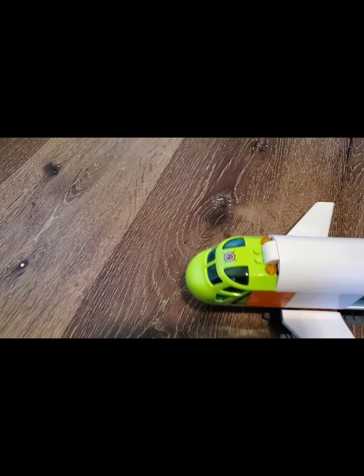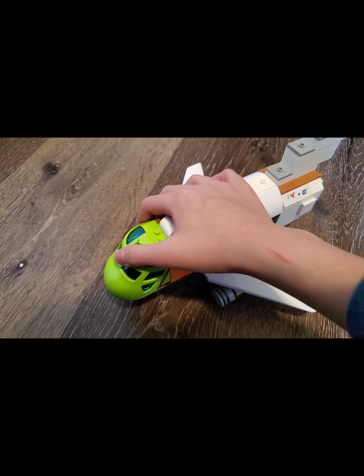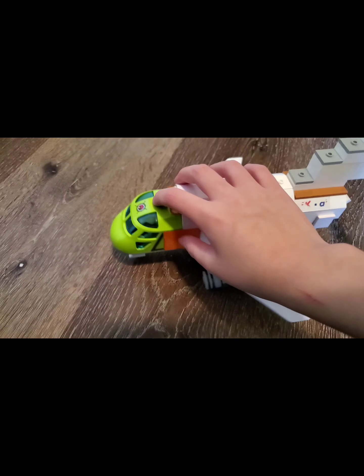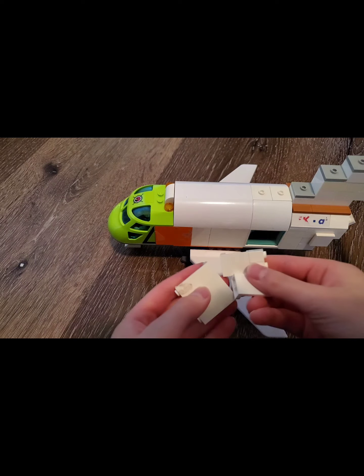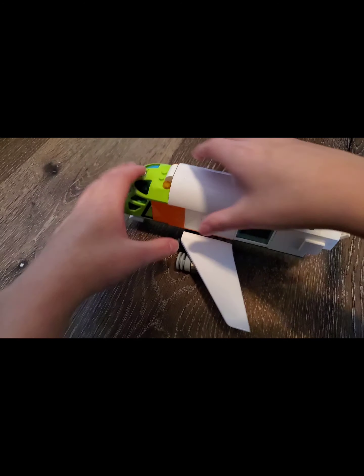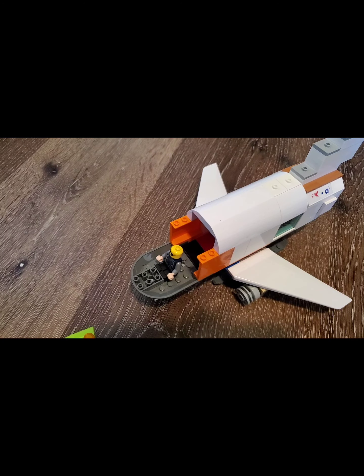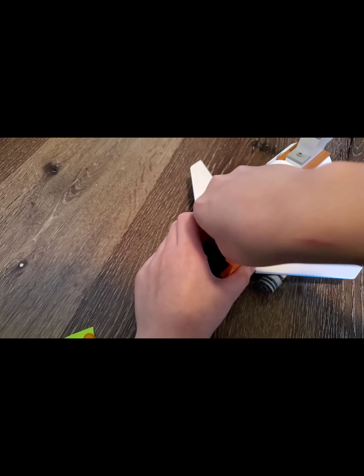The last thing for today is the Arctic cargo plane. This was going to be all white or something but I can't find a white piece for this, so it's going to be permanently green. There's no cockpit yet — I'll make that later. It's really just a normal cargo plane; there's nothing special inside.